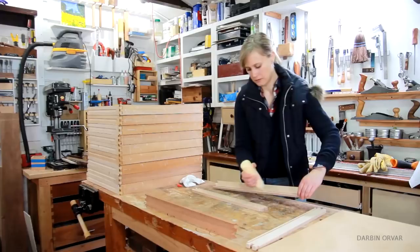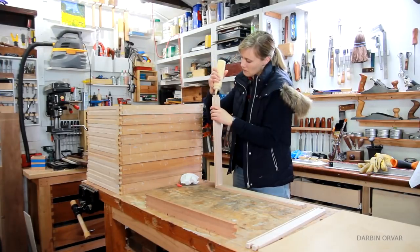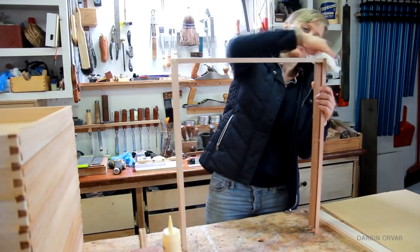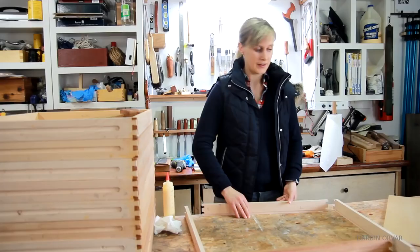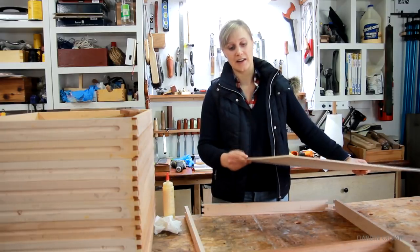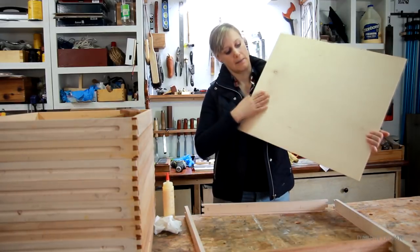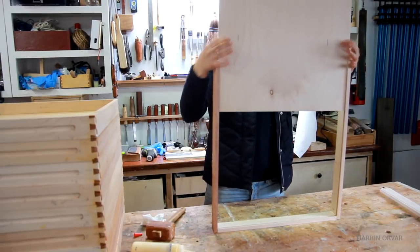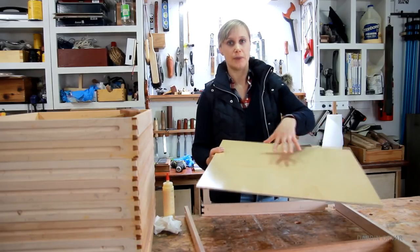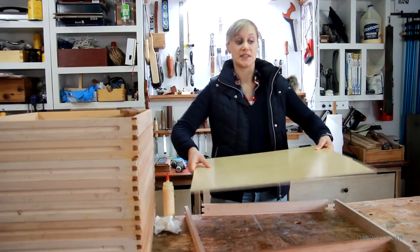Now all the pieces are prepared and the drawers are ready to get glued together. Of course ten drawers is quite a lot so it took a little bit of time to glue them all together. For the bottom I'm using a really nice piece of thin maple plywood that is pre-finished with a shiny finish on one side and a matte finish on the other. It's really nice to have a more rigid bottom because it's a pretty big distance and that way it's more stable.